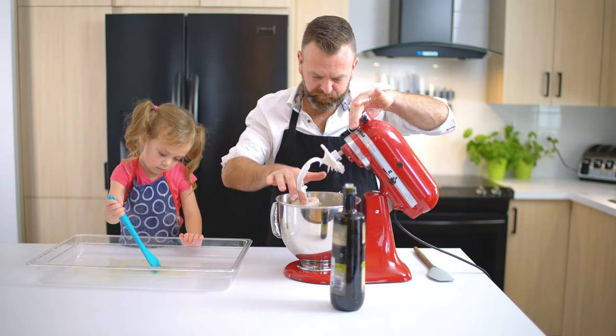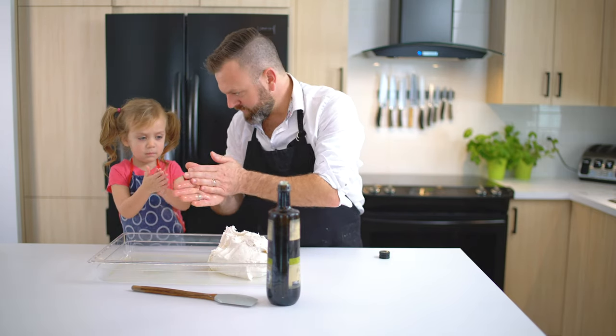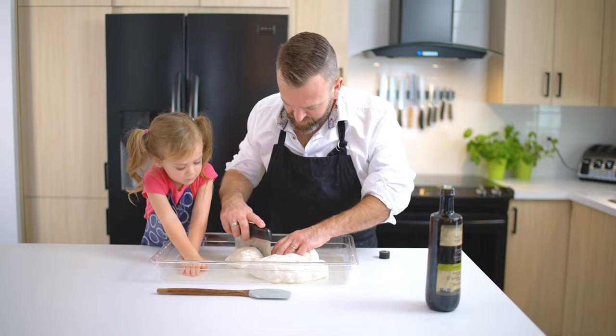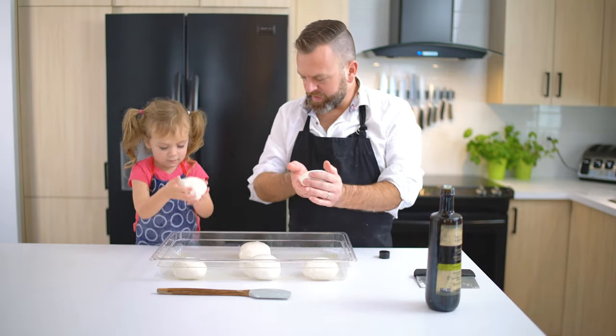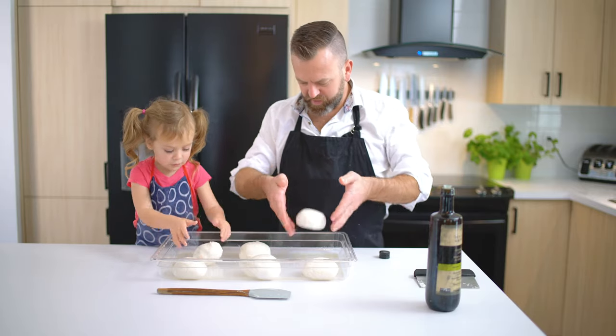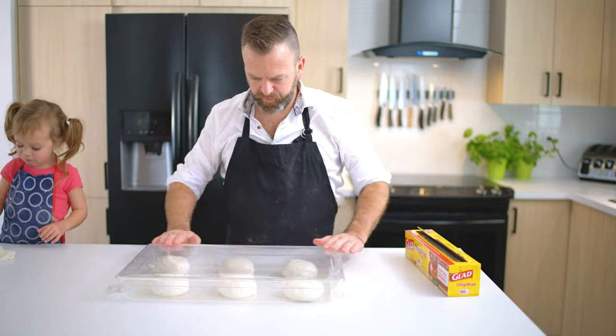Spread olive oil on a large pan, then put the dough on it. This is a very sticky dough, so make sure to oil your hands. Cut the dough into 6 even portions — it should be around 280g each — and shape those into nice taut dough balls.